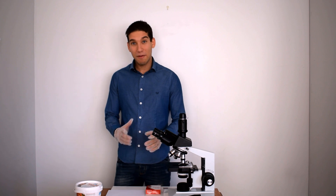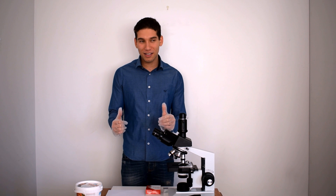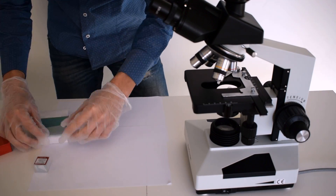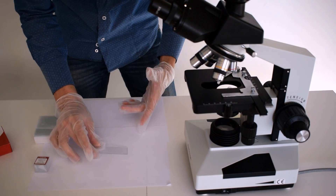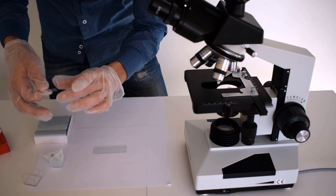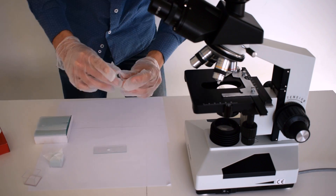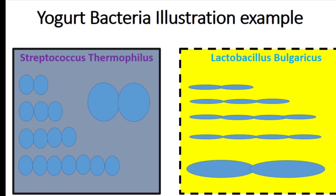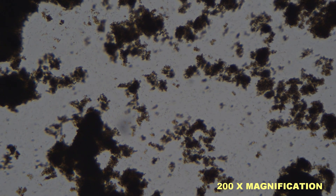Now let's make the microscope slide. I am using this Turkish yogurt that I diluted in water. The reason why I diluted it in water is because it's going to make it easier for us to see and differentiate the different types of bacteria.